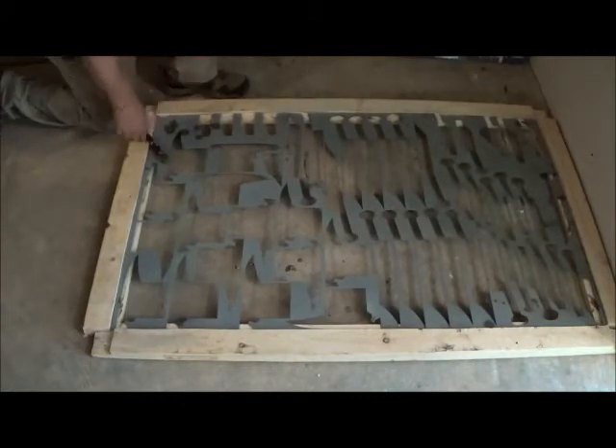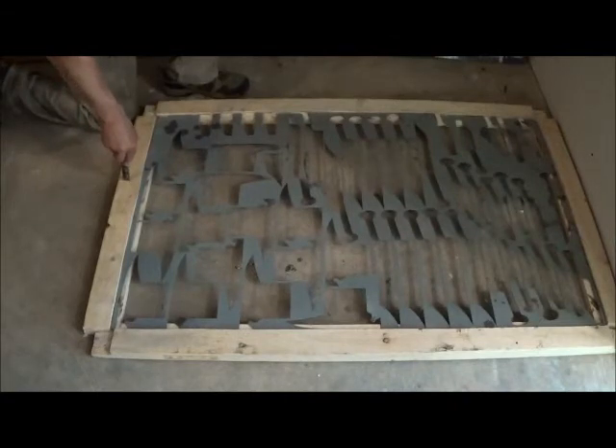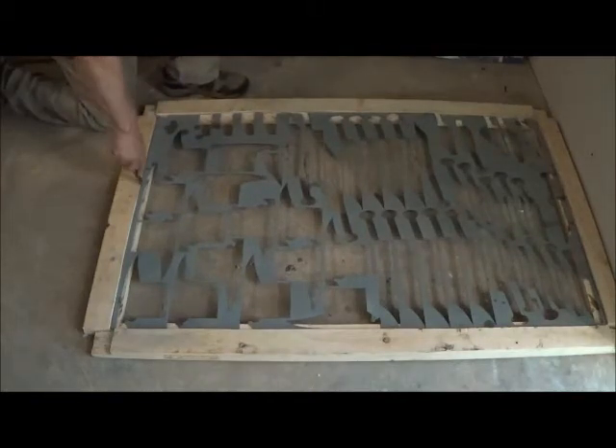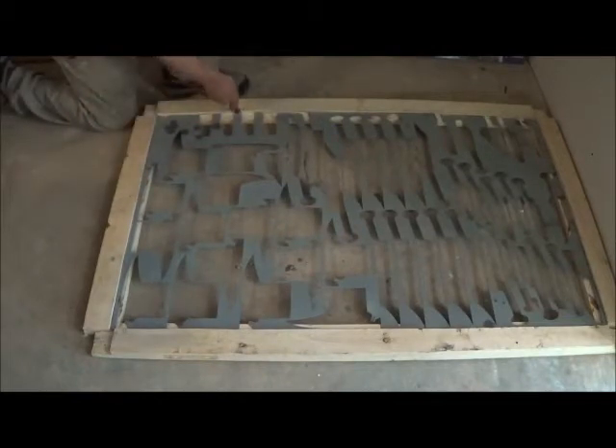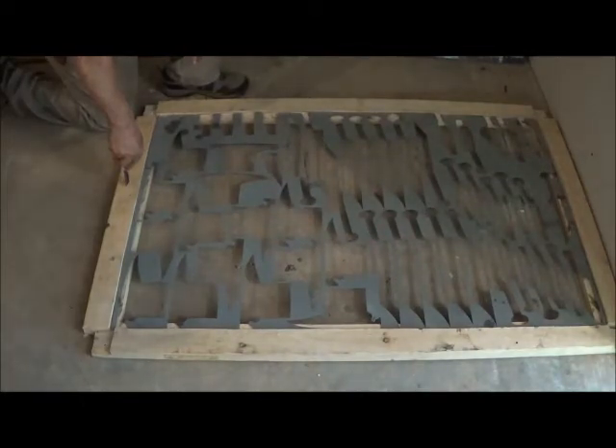Since this is going to be in a wall and everything is going to be built around it, absolute plumb and square is not necessary but desirable. One thing you must have is that the glass itself must fit over this. We still do have good amount of clearance between the top of the metal and the wood here, so we did allow sufficient clearance for the glass to lay on top of this.